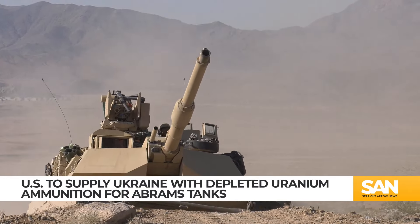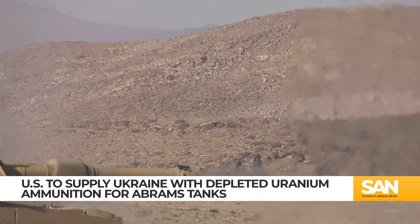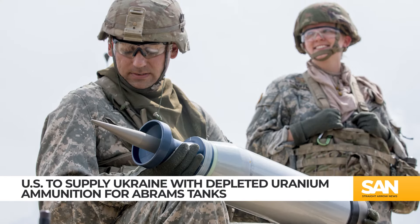Abrams tanks aren't even in Ukraine yet, and already Russia is giving the United States flack about the type of ammunition the tanks will shoot. This week, the US said it would supply depleted uranium rounds to Ukraine's armed forces.